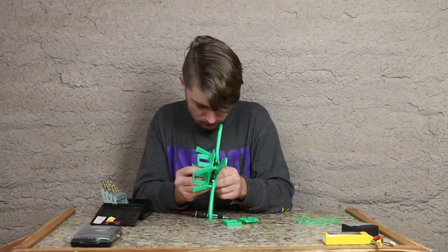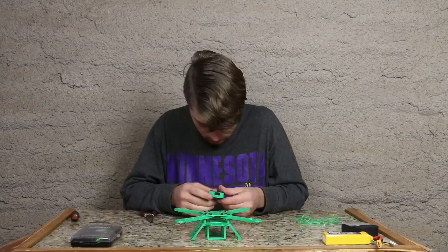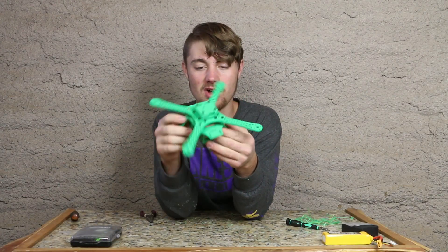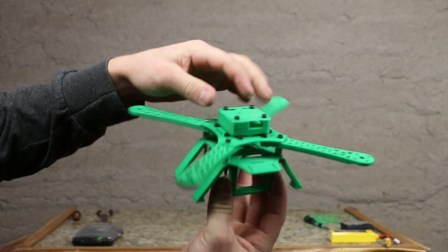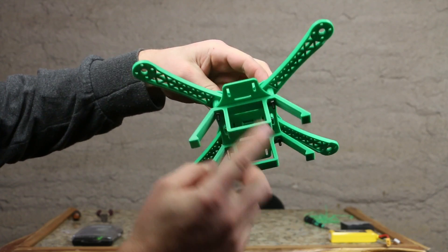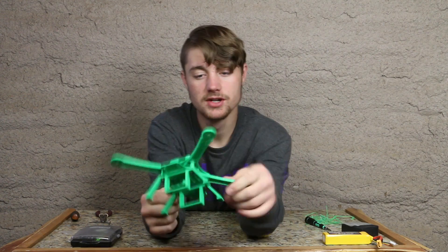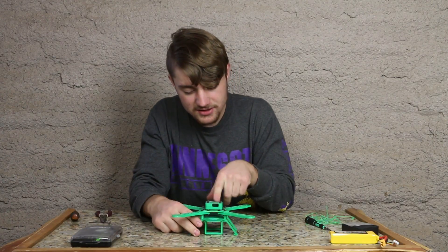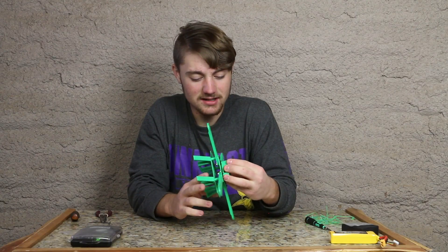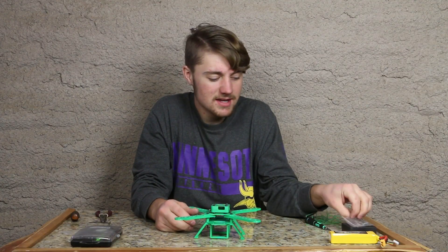The Naze32 case is on. Hopefully these are the last 3D prints we need for this quadcopter. Here's a closer view: you've got the Naze32 case installed on the top, as well as the battery holder and stand piece all in one on the bottom. It doesn't seem that heavy, which is good because it needs to be light, and it looks like it can handle some knocks and crashes. Out of all the prints I've done, I've never seen a design that works so well — I was just dry-fitting everything and it fits together really well surprisingly.